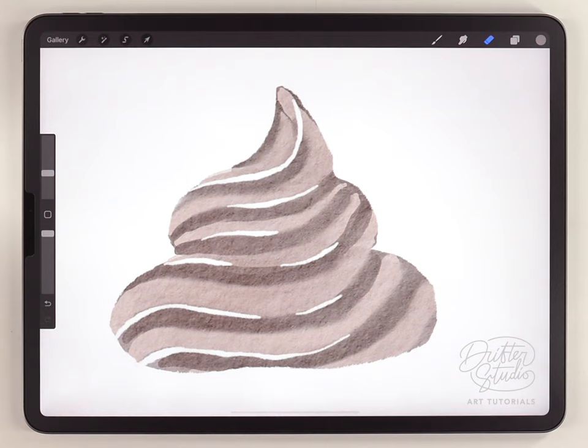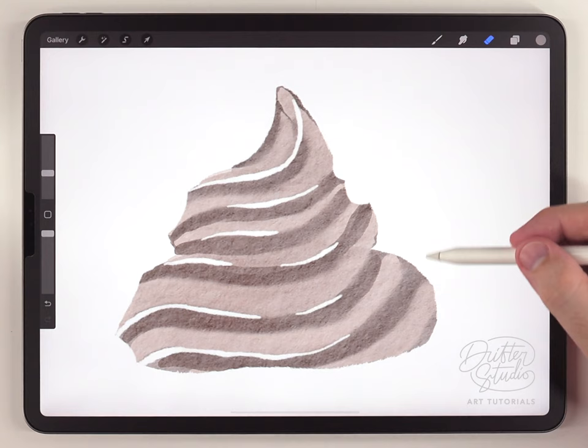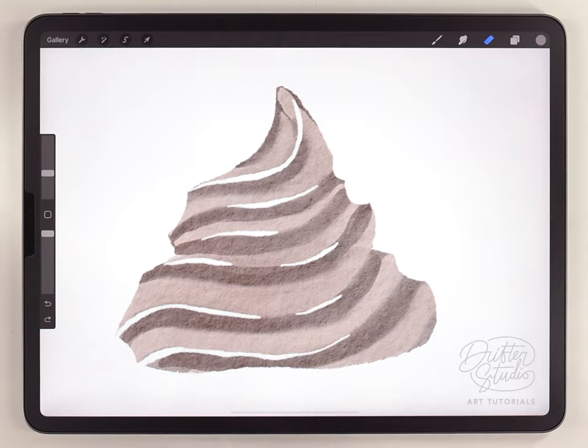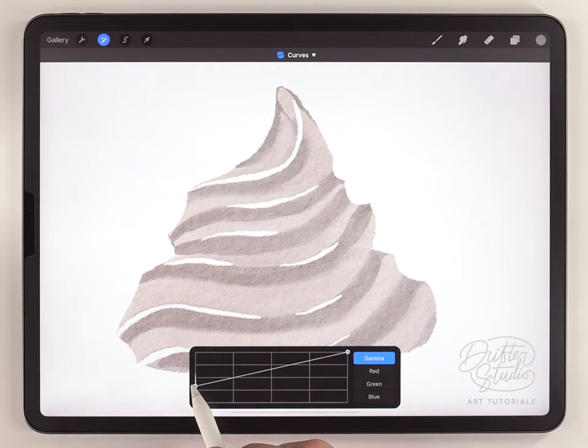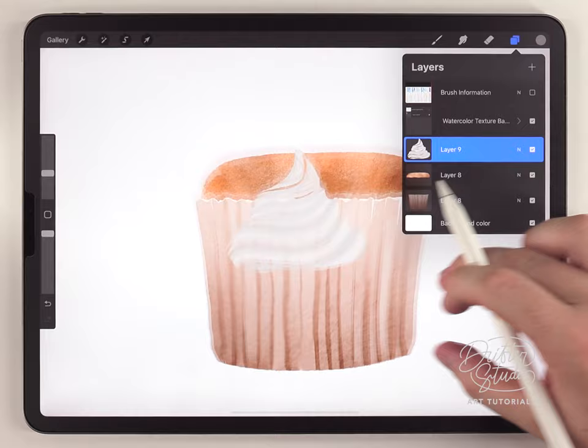This next step is also optional, but you can use the eraser brush to carve a couple of scoops between the layers. Now to fix the colors and make it actually look like white frosting, go to the adjustments, go to the curves option, and just raise up the bottom node until it looks like a white frosting color.